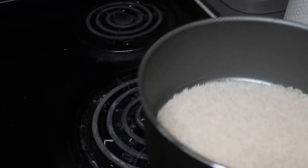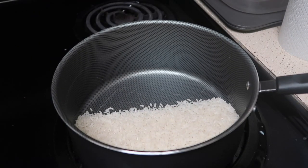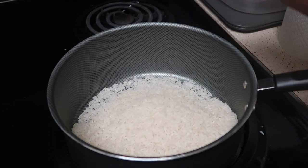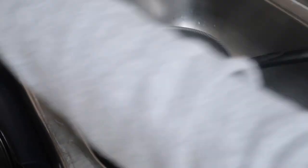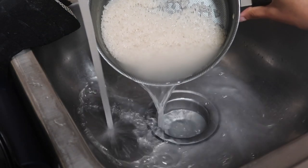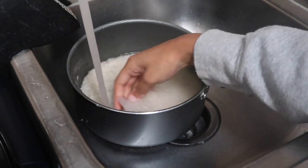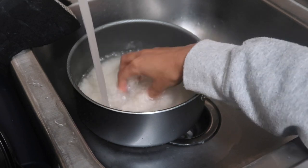In this next clip, I'm going to rinse it off — wash it off because rice be dirty. My rice looks kind of clean because I already washed it about three or four times, but the camera wasn't recording so I had to redo it. So in this clip you just see me washing the rice.